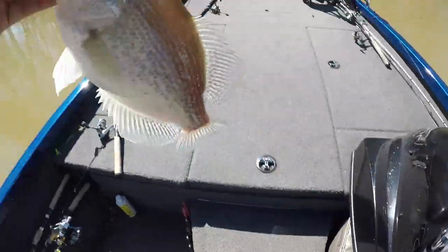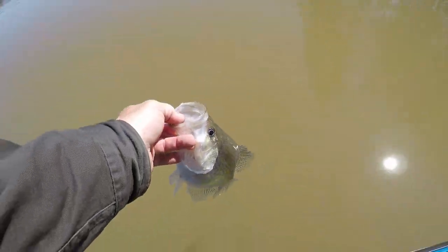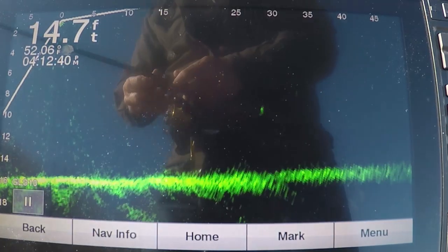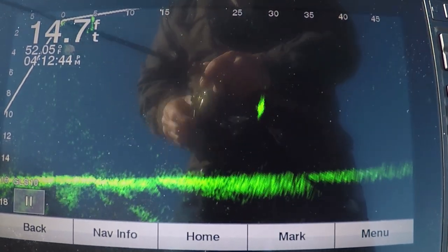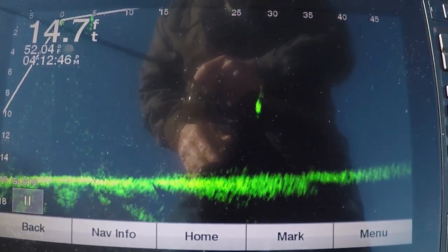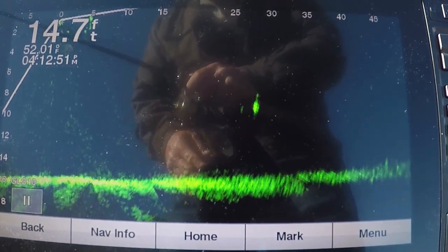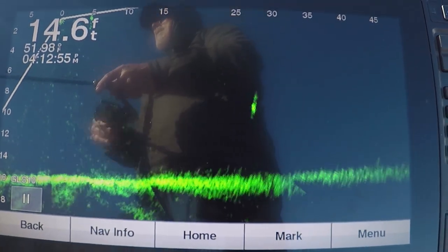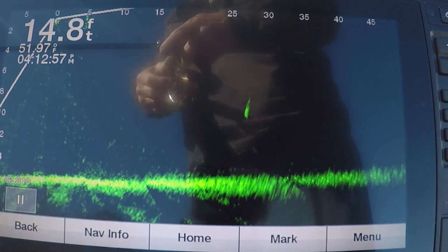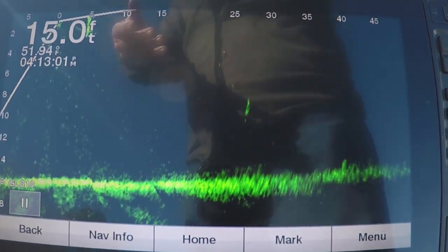Look what a hog! My bait's pretty close to him, right at him. See my bait come past him right there — he never moved. So I don't know if it's behind him or in front of him — that's what you don't know, you don't know exactly where that jig was. Try it again.